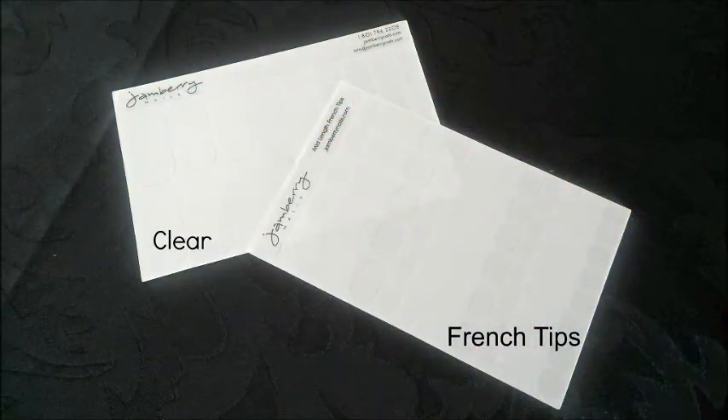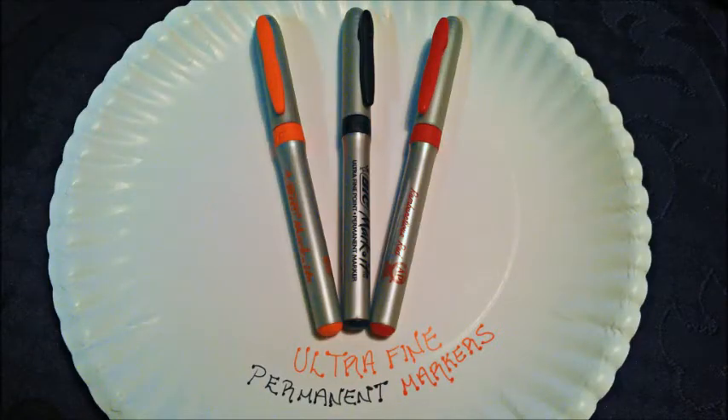Creating this Hello Kitty design will require a few items. You'll need a sheet of Jamberry Nails French Tips and a sheet of Jamberry Nail Shields in clear. The final tool and probably the most important just may surprise you because it's not nail polish — it's permanent markers, specifically ultra-fine permanent markers in red, orange, and black.